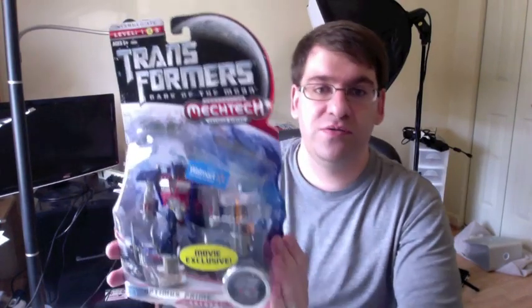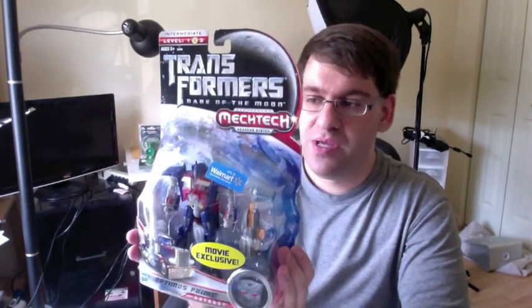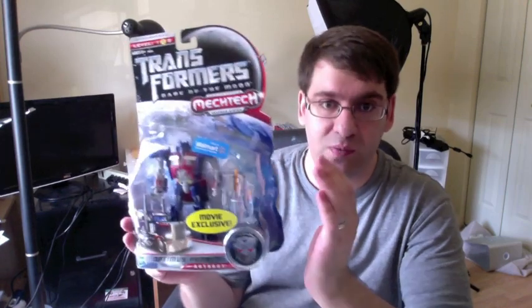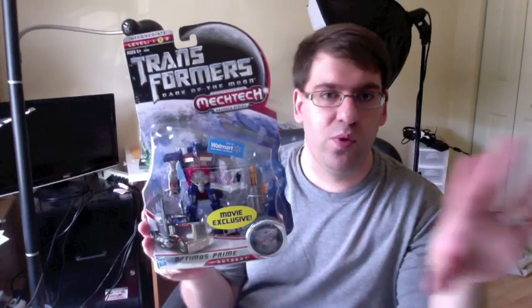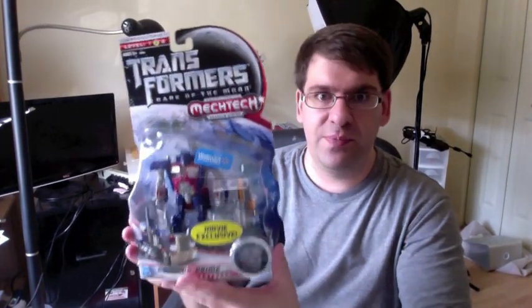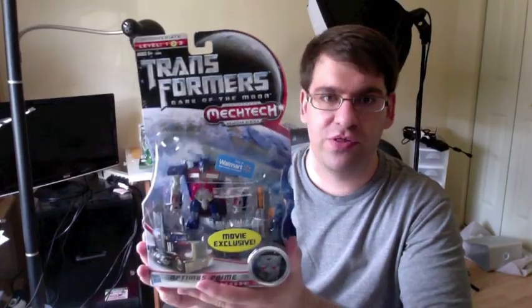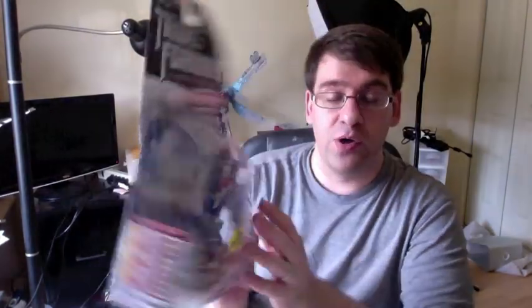Hey gang, Spada here, and today we are taking a look at the Walmart exclusive deluxe Optimus Prime. I found him at one of my local Walmarts - he wasn't actually on the shelf with the normal figures, he was on one of the end caps, and that end cap was filled with these things. There must have been 20 or 30 of them. Here's the back of the box - we're gonna open them up and take a look.